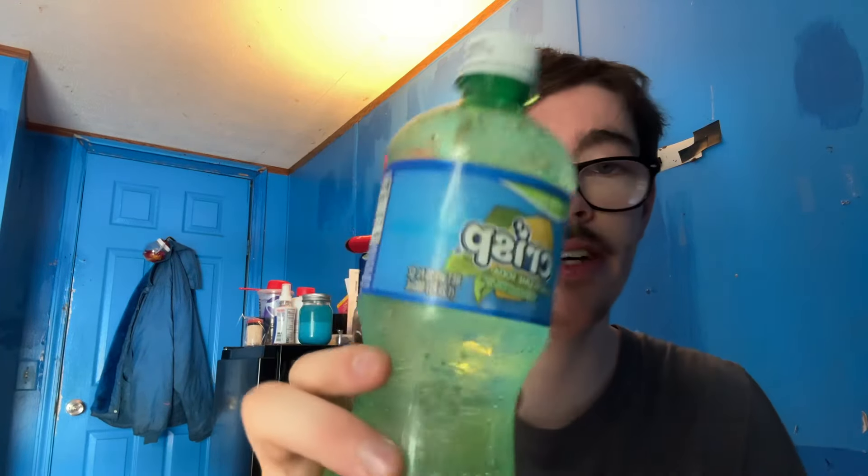I also got a knockoff brand of Sprite — a Crisp — it's not too bad. The meatloaf is really good; I love the brown gravy on it. That's really good — I think it's a lot better than ketchup, like I said earlier. For 300 calories, people would say that's a lot of food for 300 calories, and I can agree with that. Let's try everything together.